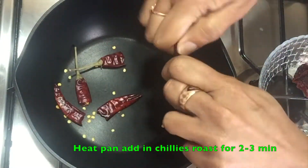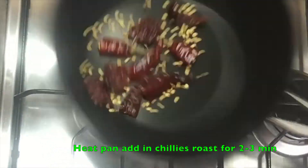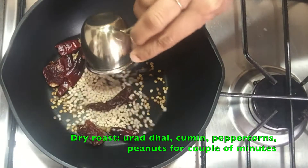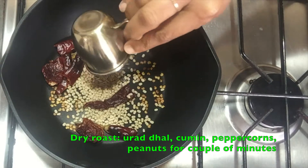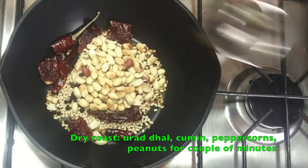Now let's dry roast the ingredients for the masala by adding in the chilies and roasting for 2 to 3 minutes. Once the chilies have charred, add in urad dal, cumin, peppercorns and peanuts. If you are using coriander seeds, add it at this stage.